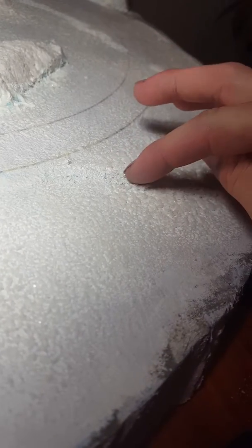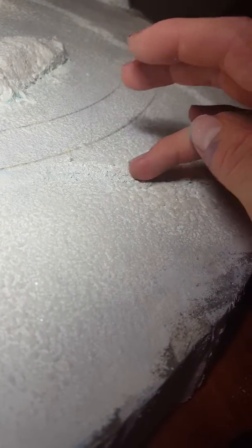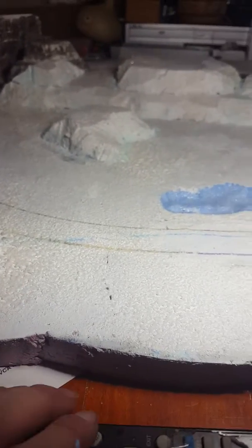I tried covering it up with more paint today, I'll be able to fix that. Yesterday I also sprayed it with that quick snow stuff, which turned out pretty nice. I also laid down glitter — you might not be able to see that, but you might catch it glistening here and there, especially on the hill back there.